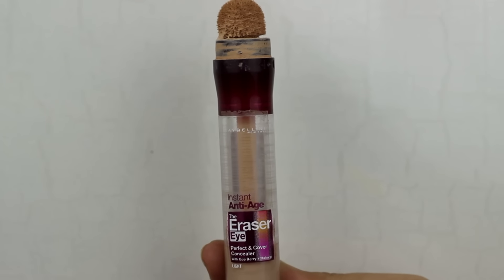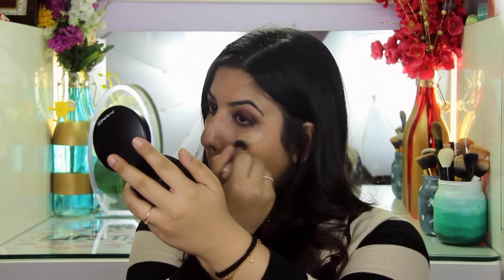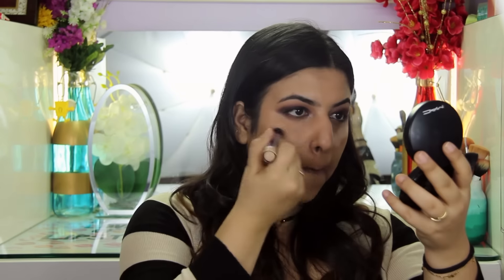Just to brighten a little bit under my eye, I'm going to use the Maybelline Instant Age Rewind Concealer. I'm going to go ahead and use a Morphe Stippling Brush to blend that out. Because I've strategically placed this concealer, I'm just going to press it into my skin rather than swiping it around.